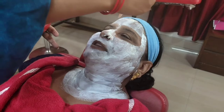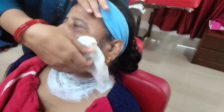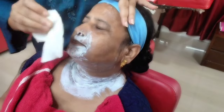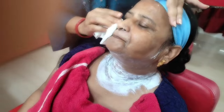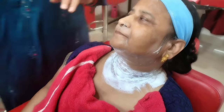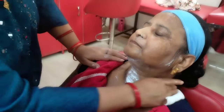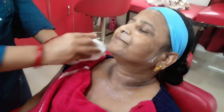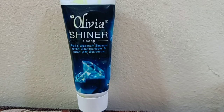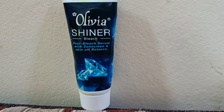This will give your skin an instant golden glow and match your skin tone. Apply it for 15 minutes and then wipe it off with water. Lastly, use a post-bleach serum. If you found this helpful, please like, share with your friends, and subscribe to my channel. Bye bye!